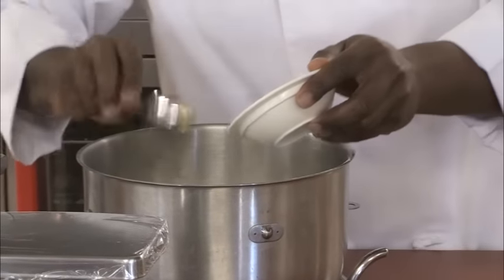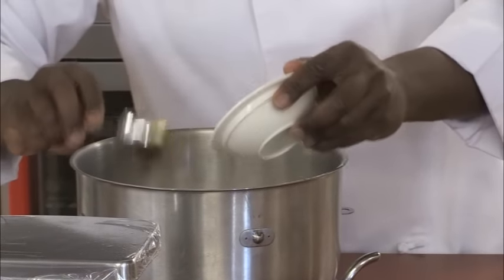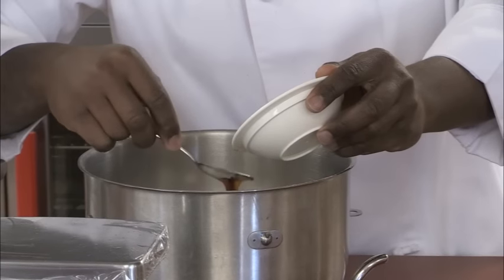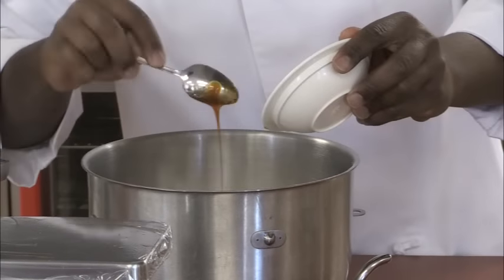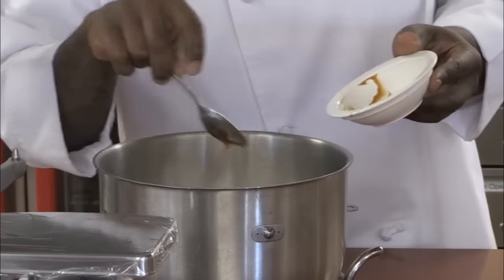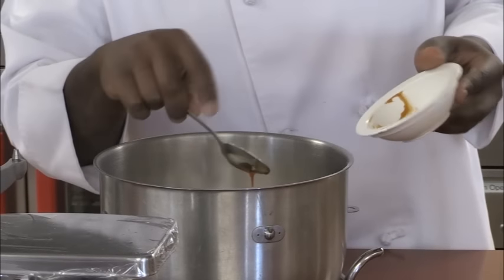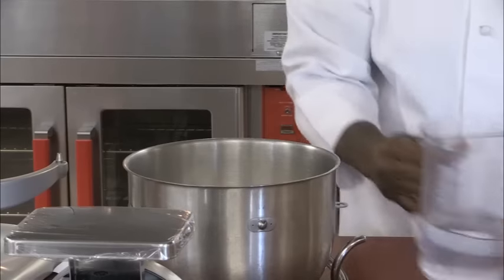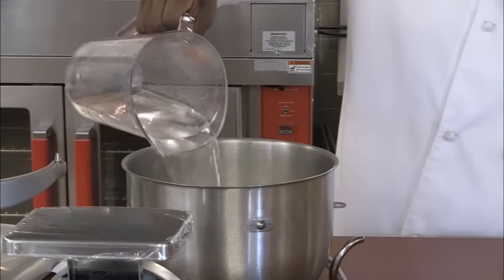I'm going to put in my salt and then go ahead and put my malt in there. A helpful tip: before you measure your malt, spray your monkey dish with a little pan spray so the malt comes out faster and easier. Last, I'm going to go ahead and add the water.